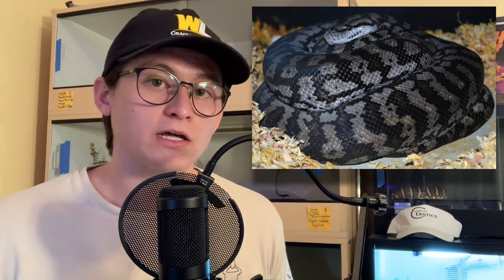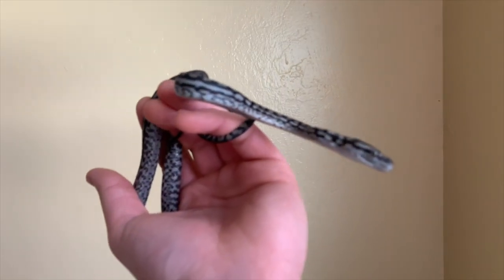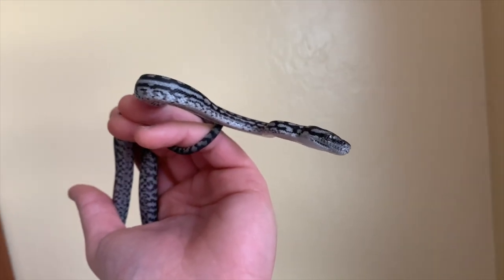Unlike some other carpet pythons, when inland carpets lay a clutch of eggs they don't leave it — they stay coiled around it for the entire incubation period. Once the eggs hatch, the female will loosen her coils and the hatchlings will disperse. Wild specimens have been found to incubate their clutches within burrows, tree hollows, and even in and around people's houses — pretty much wherever they can find a thermally stable environment. Clutch sizes of 10 to 50 eggs have been reported, but smaller clutch sizes are more common. Because of the harsh environment, females probably only breed every two or three years. Females are also capable of shivering to generate heat during incubation, like other carpet python species.